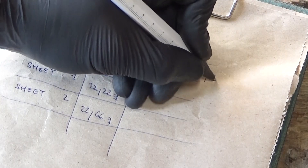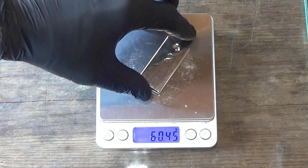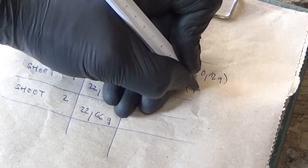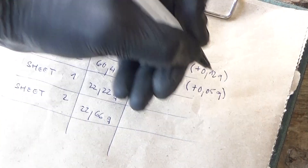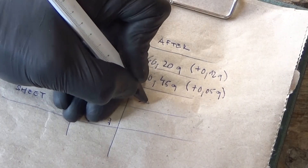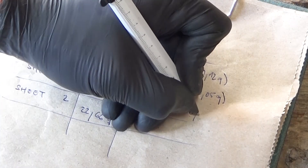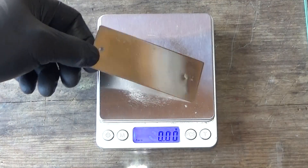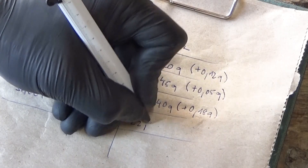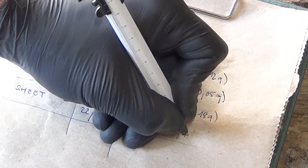How much nickel was added? The electroplated metal piece grew by 0.12 grams. The chemically plated piece grew by 0.05 grams. The electroplated sheet metal increased by about 0.18 grams, and the chemically plated sheet metal grew by 0.11 grams.